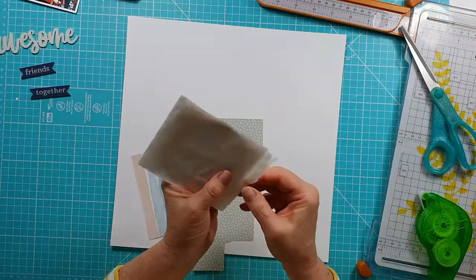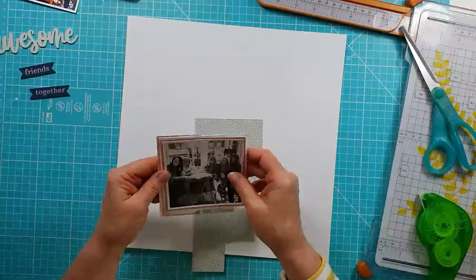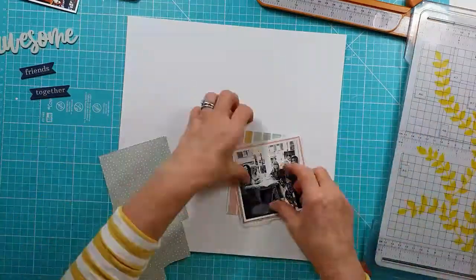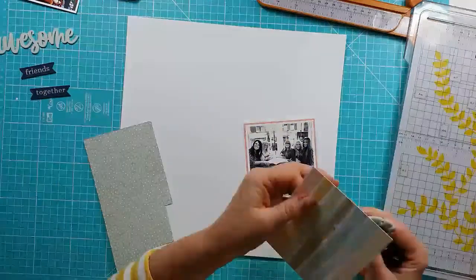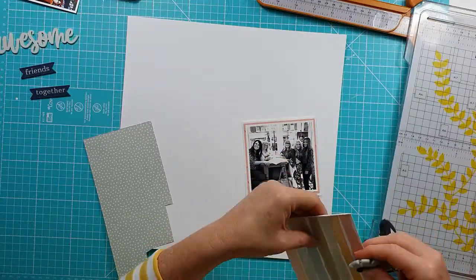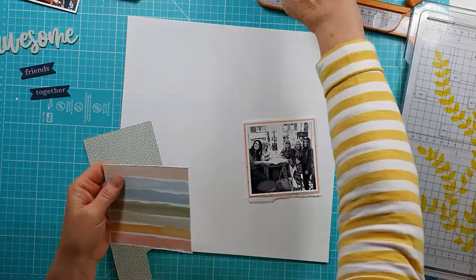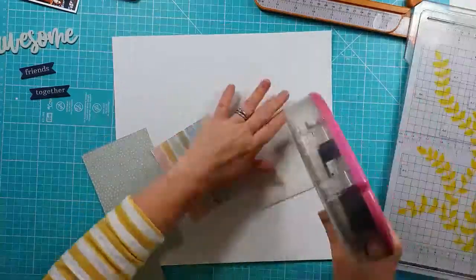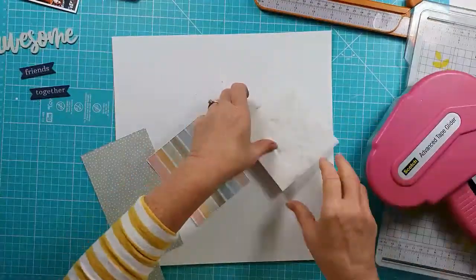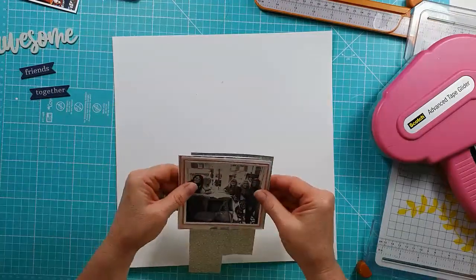Now I'm layering up my photo. I'm just adding some tissue paper — I hadn't realised they weren't all joined together, so just making sure they were secure. I'm distressing the edges, which is something I pretty much always do. I just like that added definition and texture it gives to the layers, particularly when on top of other patterned papers.